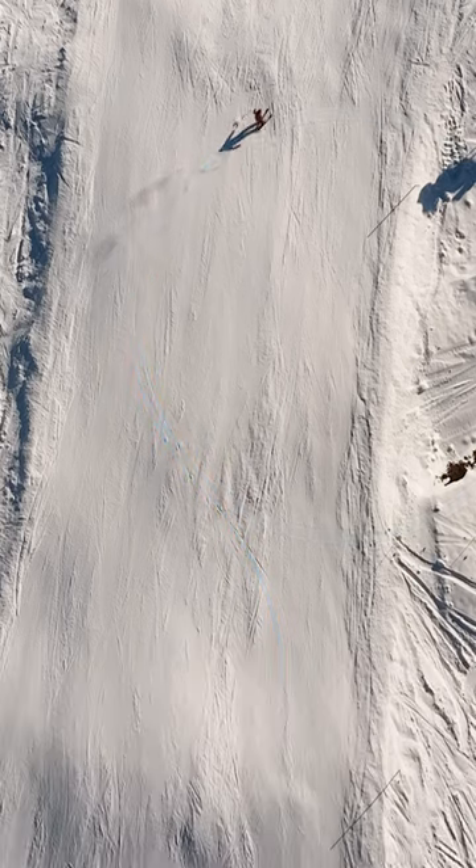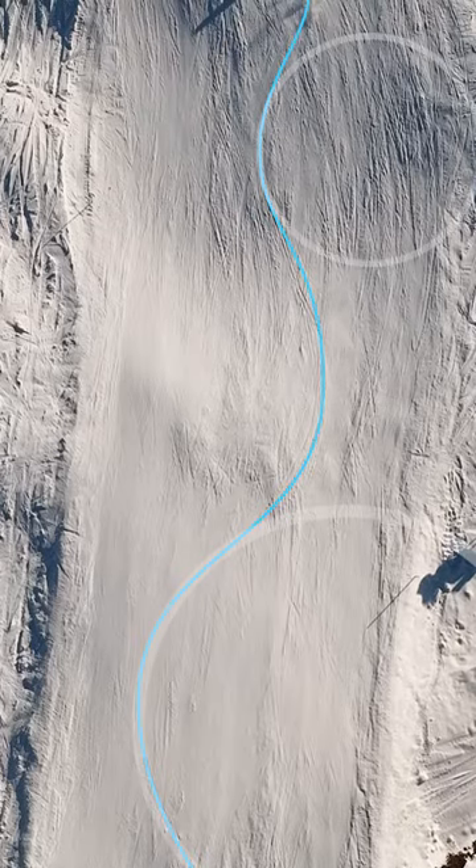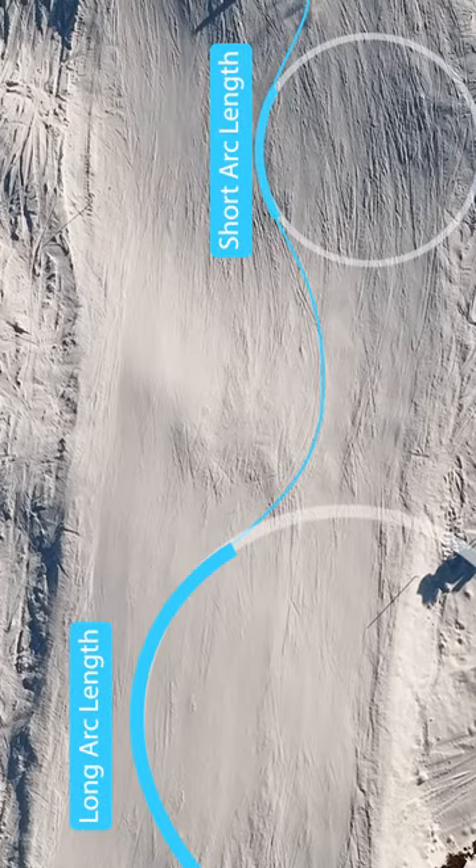Or only like the middle quarter or so. A short arc length is obviously going to be very fast because you're facing down the fall line at all times.